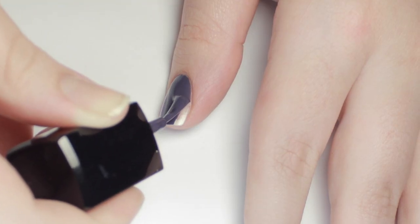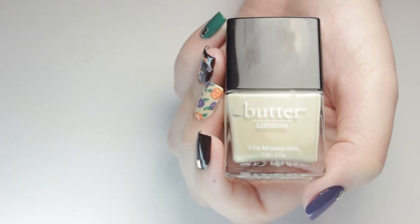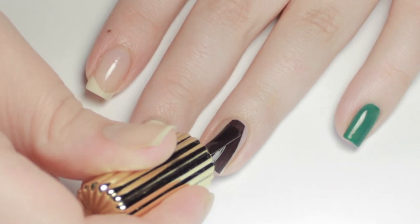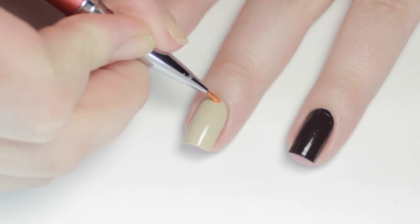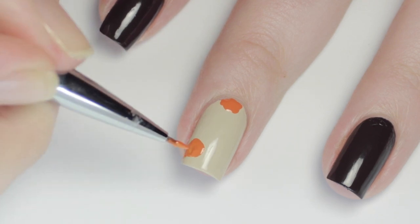To begin, I'll be applying all the base colors. I'm using an eggplant purple on my thumb, a green on my pinky, nude on my middle nail, and a very dark brown on the remaining two. Starting on the nude nail, I'll be doing an orange and purple flower print. I'm using a nail art brush and an orange polish to add flower blobs over the nail.